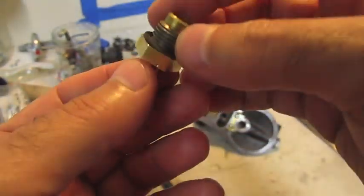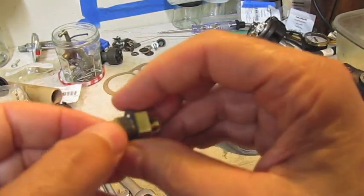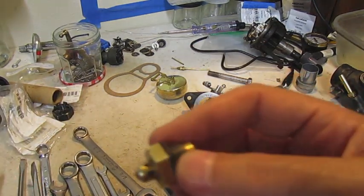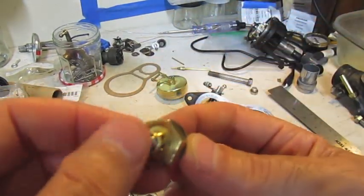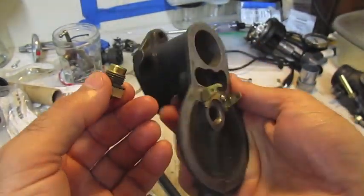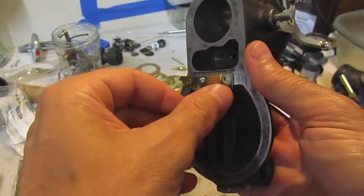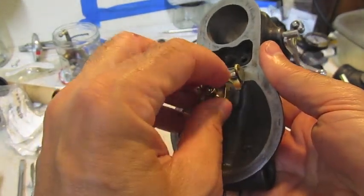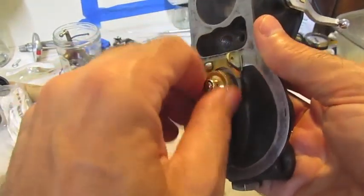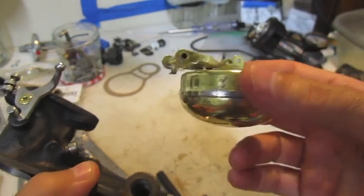You can clean this out with carburetor choke cleaner, lacquer thinner, or many other chemicals. Anyway, that's one place to check for leaks — also make sure your washer is on there. That covers the float valve.